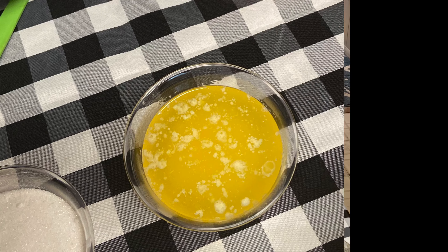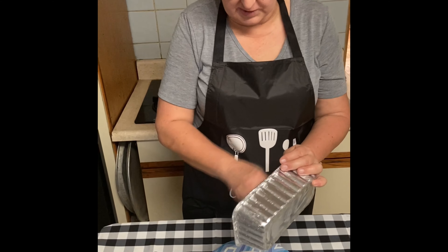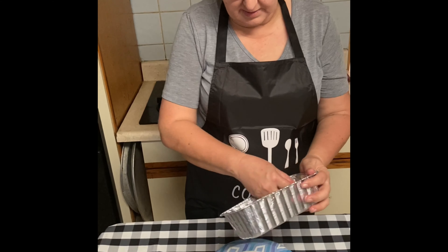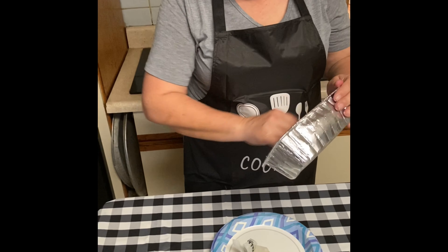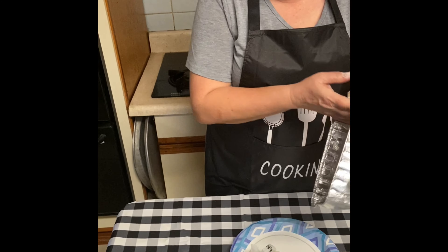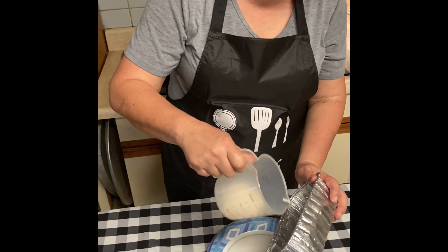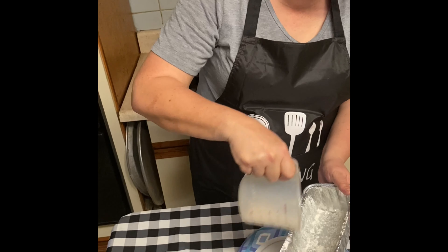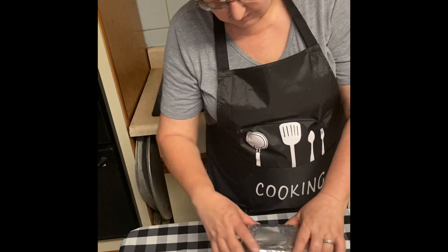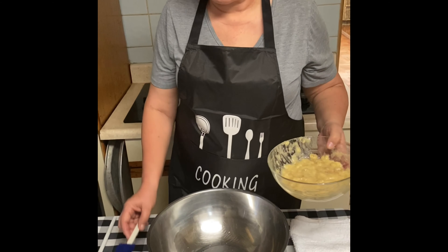If you have a pan, you can take some butter and some flour and basically grease your pan really well — make sure you coat it inside and out. This might be where you get a little messy. Once you're done, take a little bit of flour and get it all around the edges, tap it out, and you have a greased pan.